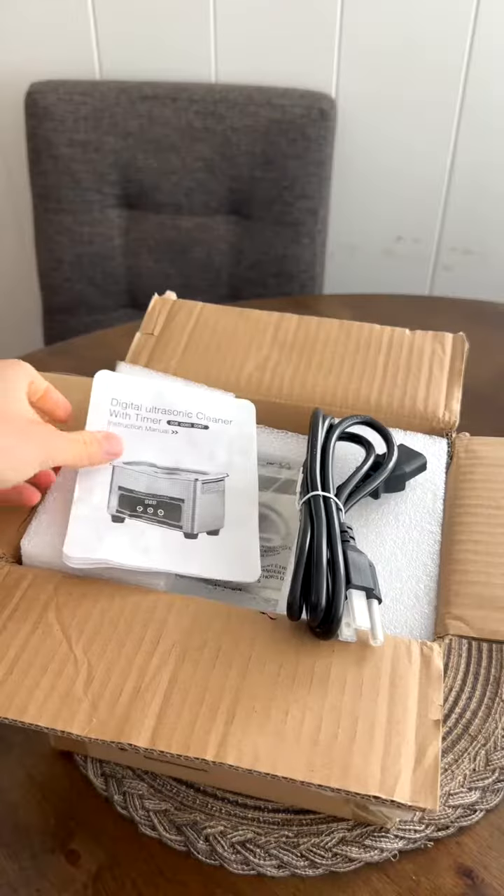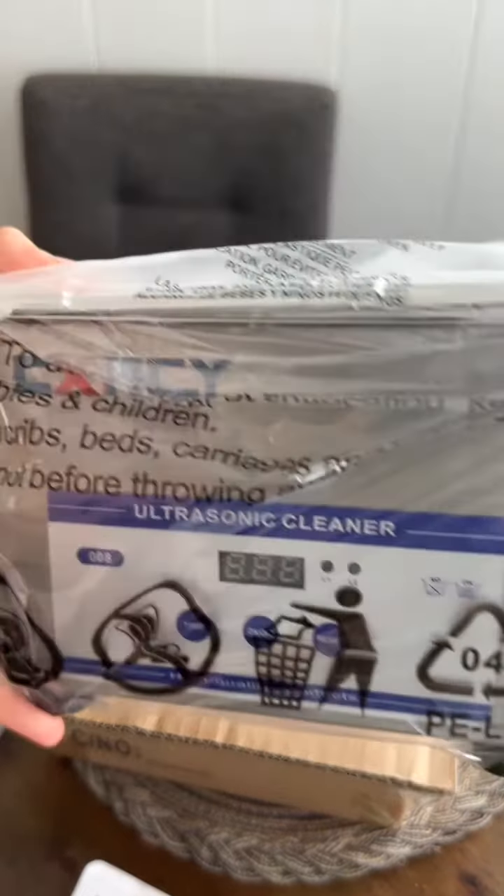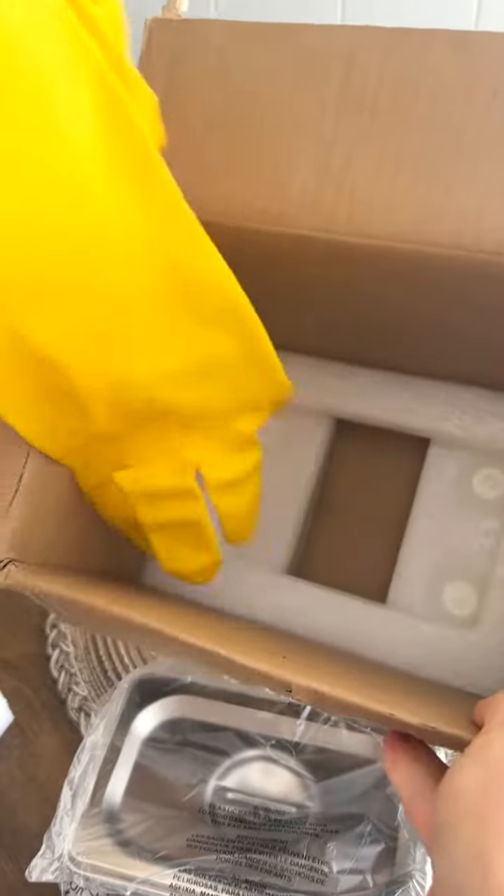I have some aligners that need to be cleaned. The instructions here, the guard, and the cleaner. Get these yellow gloves.